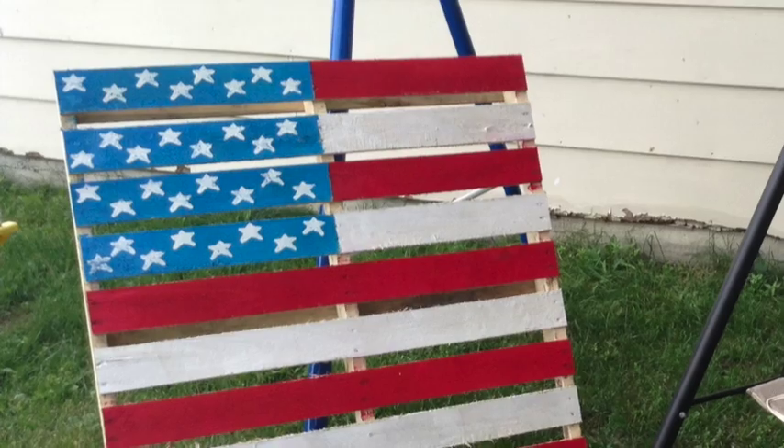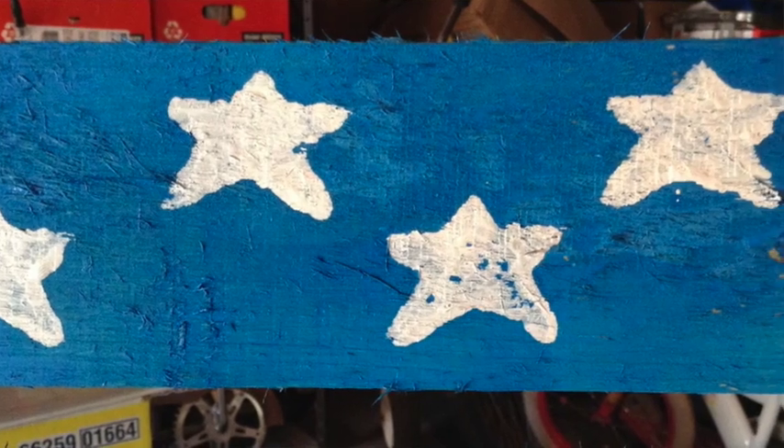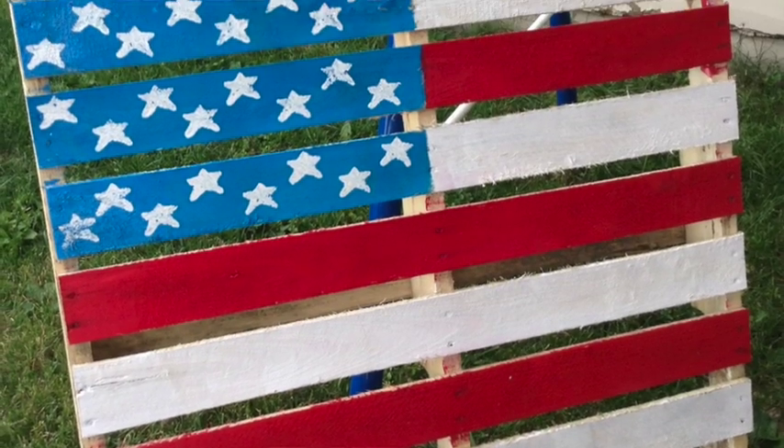You've got exactly one week to go out and find yourself a pallet so we can turn it into this. It's such a bold, patriotic design that will look cute in any surrounding, and honestly it took less than 2 hours and 10 bucks to make.